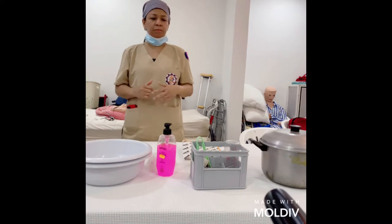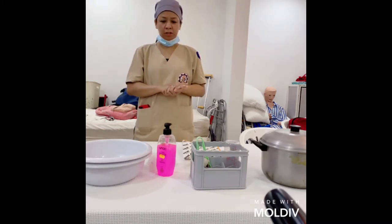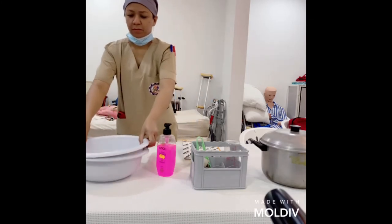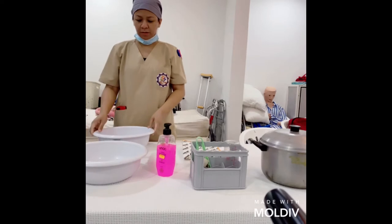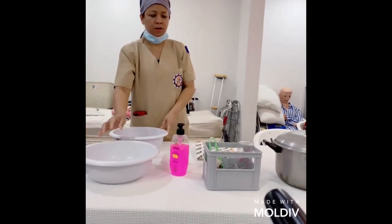Before any procedure we need to do proper hand washing. After that we need to gather all our needed materials, like two basins — one for rinsing and the other one for liquid soap.